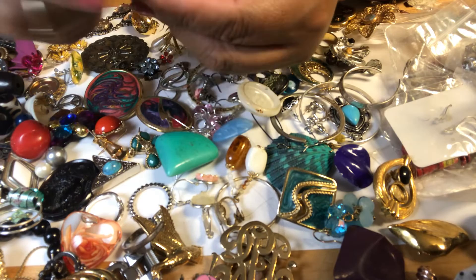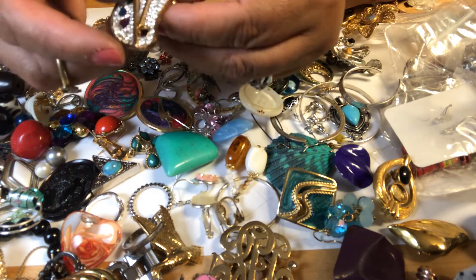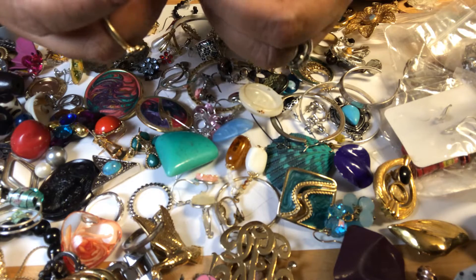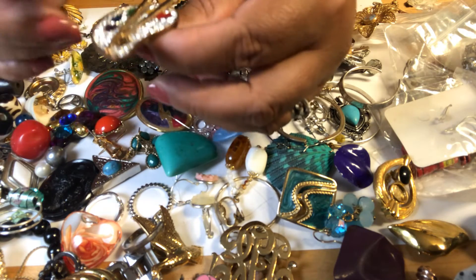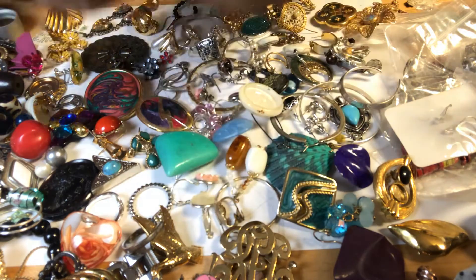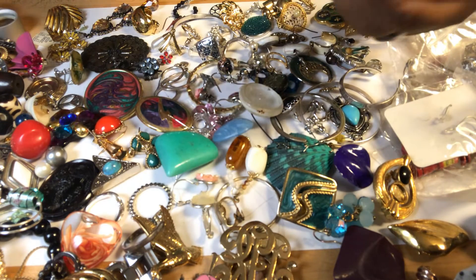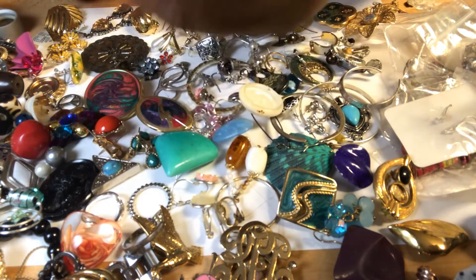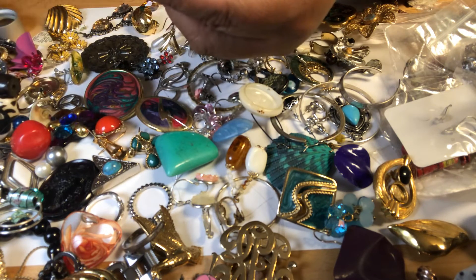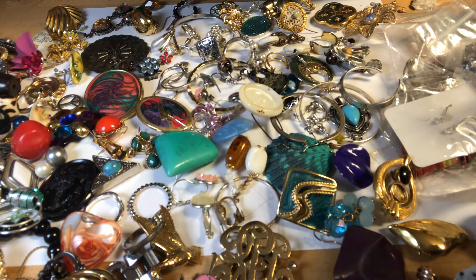Look at this — this is a pin. I don't know the name of this, but it's a painter's palette where they put the colors, and these are the pencil or the brushes. Look at this — it's missing this tondo. Huge, and it has a W right there.